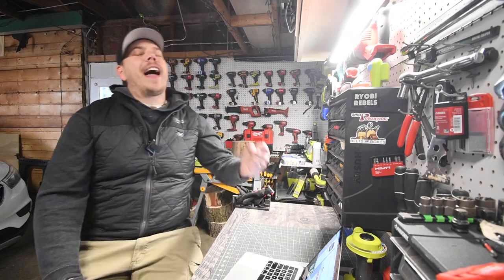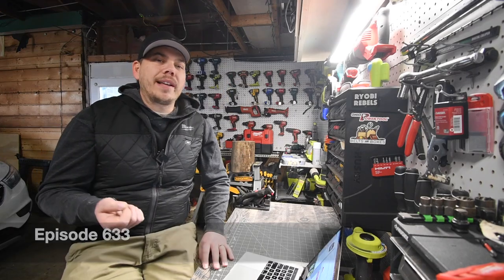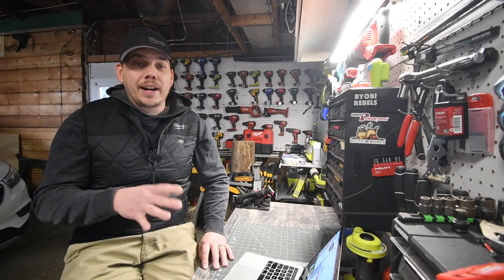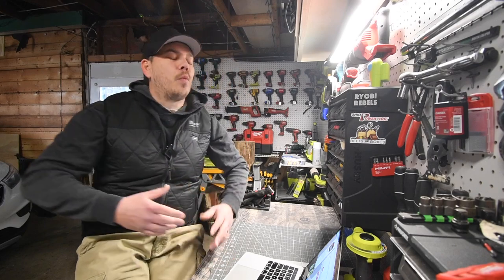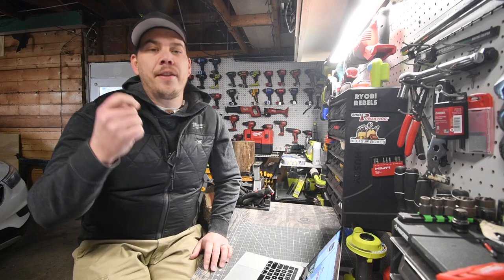Hey guys, today at Mancabertools, we are going to finally talk about the new Milwaukee lawnmower. I wanted to wait to do this video because I wanted to see this actually in action and see what people thought of it and see what it actually does. So I thought it was time to do a video on the price.